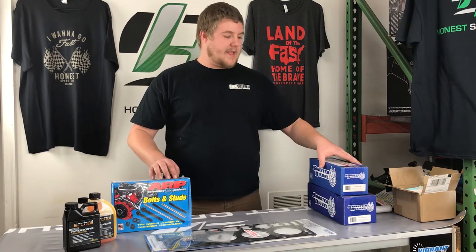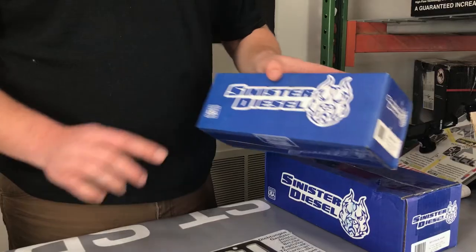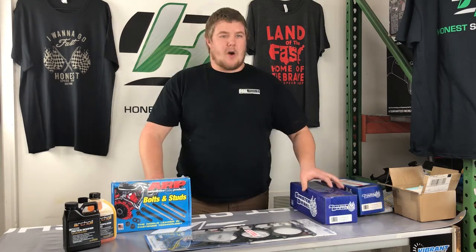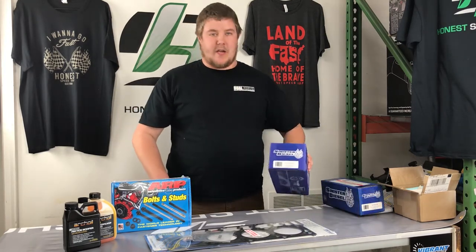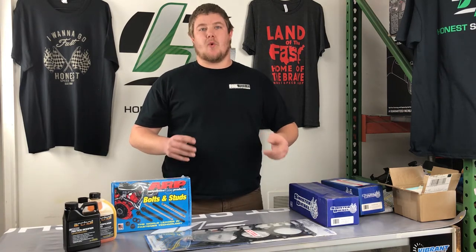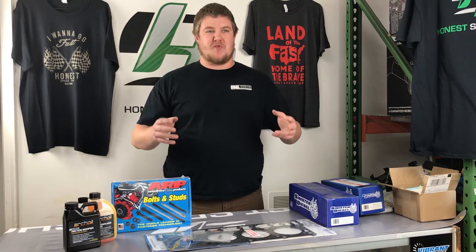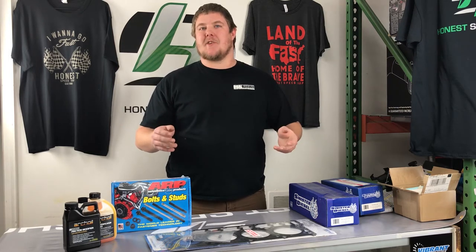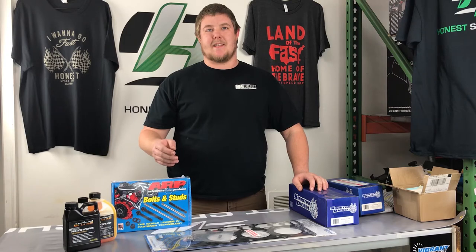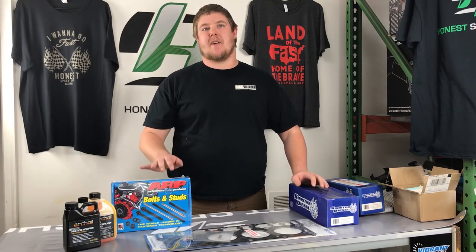Another really good thing I recommend doing is an EGR delete, and the one from Sinister Diesel works really well for these trucks. Along with an EGR delete, I'd also recommend doing a coolant filtration kit. It helps get some of the gunk out of the coolant system because the blocks produce a kind of metal fiber that clogs up cooling jackets and causes heat issues down the road.